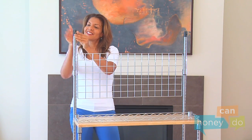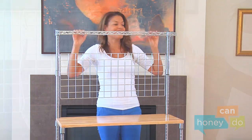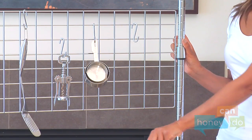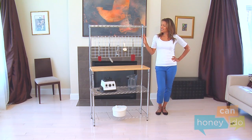Snap two more shelf supports on top and place the top shelf — you guessed it — on top. Finally, position the S-hooks to hang whatever utensils you wish and... presto! Your shiny new chrome baker's rack is ready to help you organize almost anything else you can think of.